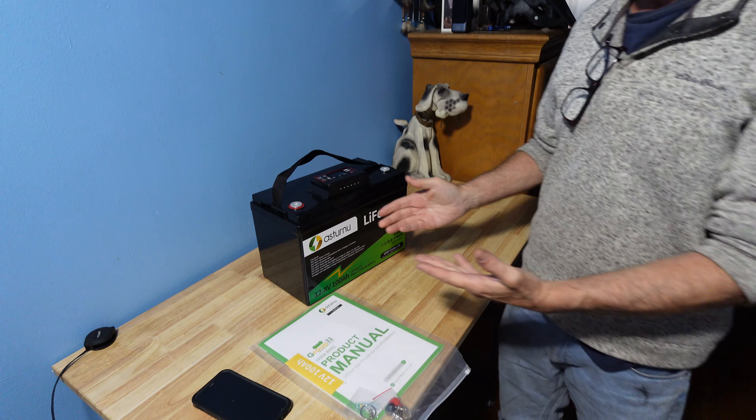LiFePO4 batteries can run tillers, battery-operated motors for rafting, and camping lights. They can run small machinery and appliances for many hours. You can hook them up to a solar controller to run LED lights in the living room, with batteries hooked up to LEDs above.